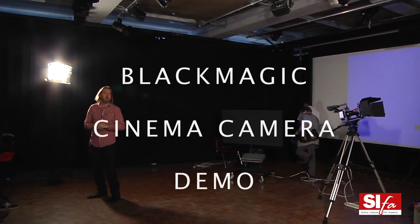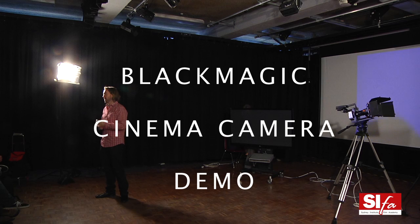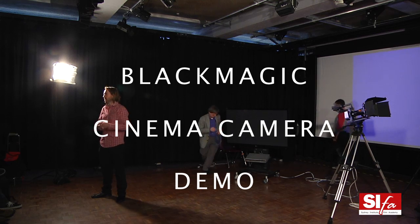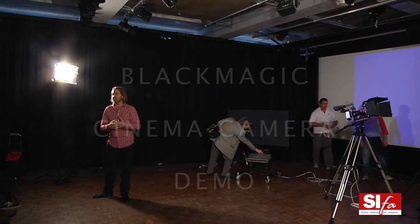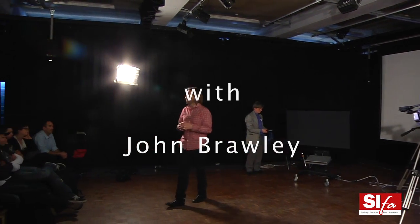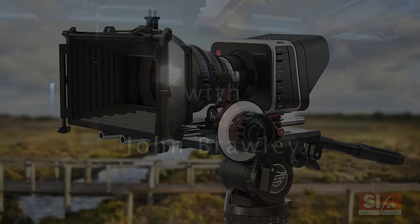The company that makes this camera, Blackmagic Design, actually started up in Melbourne. They're all over the world now — a very big company, but they're in post-production. If you've done any editing, you've probably come across their products. They make video capture cards, monitors, converters, and all this kind of post-production stuff.